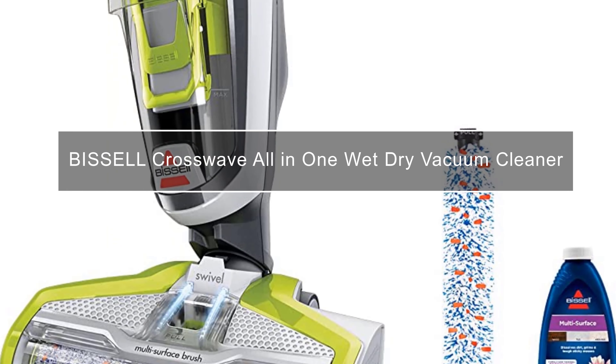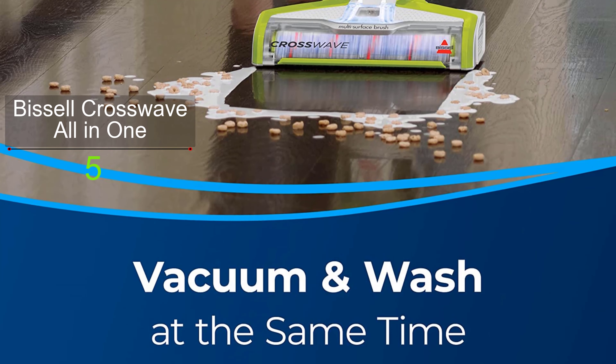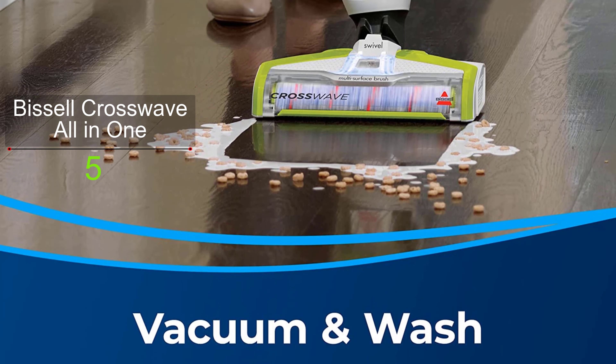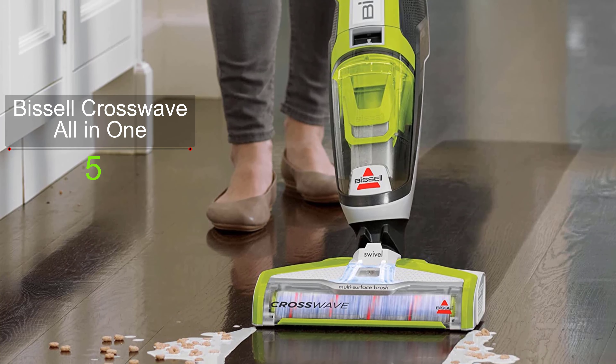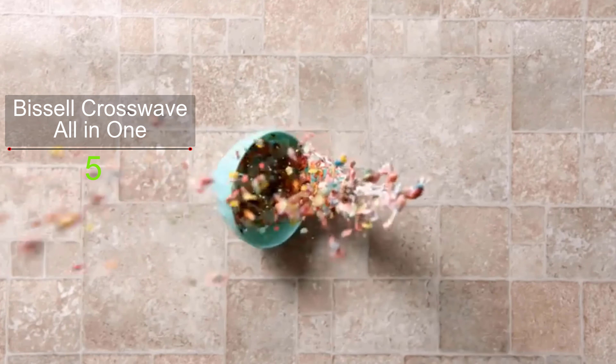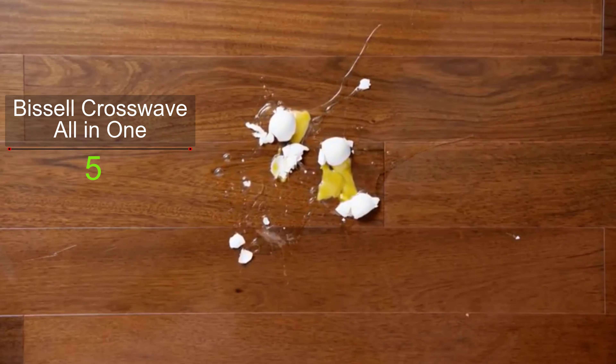Vacuum and wash your floor at the same time when you are on a tight budget — this sentence perfectly describes the Bissell CrossWave wet dry vacuum cleaner. With it, you can wash and pick up debris from different floor types like tile, sealed wood, laminate, and area rugs safely. The special feature to highlight is its dual-action multi-surface brush roll.